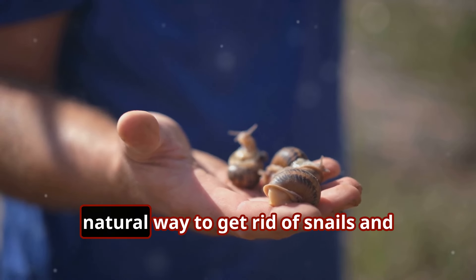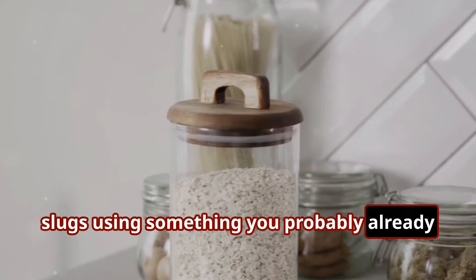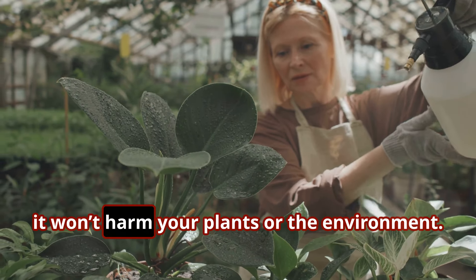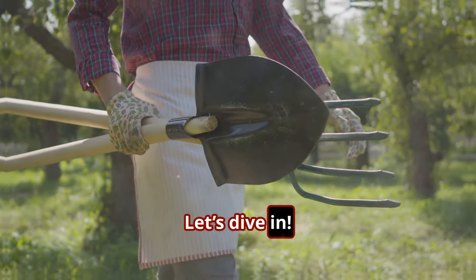Today I'm going to show you a simple, natural way to get rid of snails and slugs using something you probably already have in your kitchen. This remedy is safe, effective, and best of all, it won't harm your plants or the environment. Are you ready? Let's dive in.